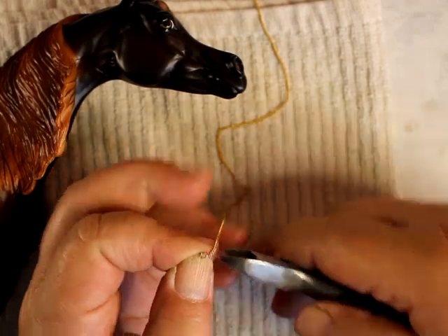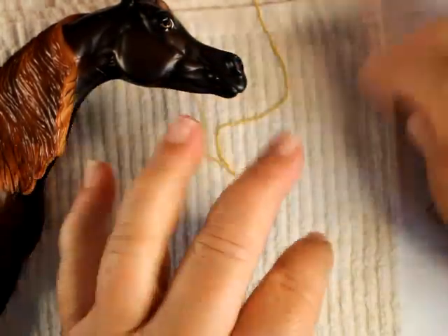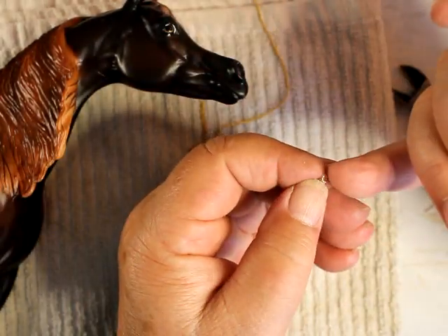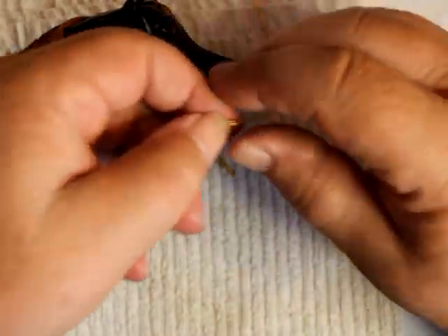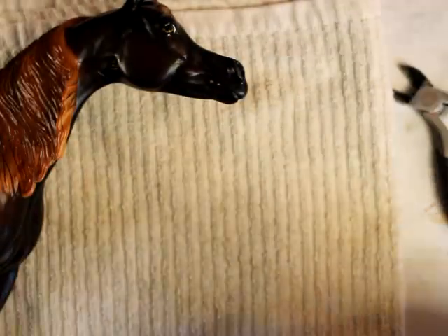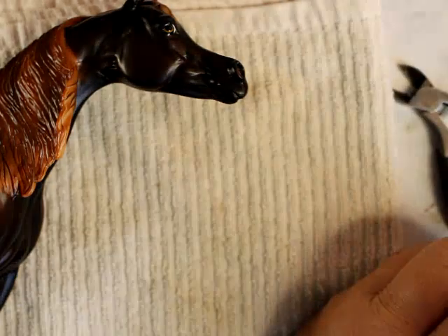I'm just going to go ahead and do it. I'm using the jump ring that was on the chain, just because it fits in there — I know it fits. Sometimes my jump rings are a little bit thicker wire.